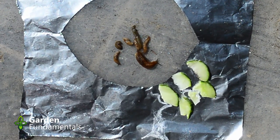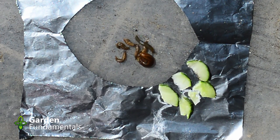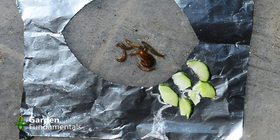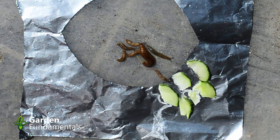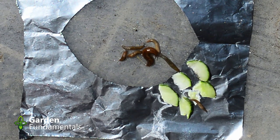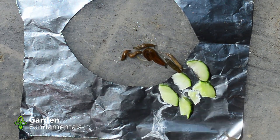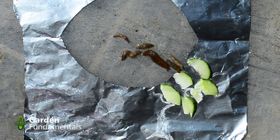Just look at them go — they're heading straight away from the cucumbers... actually, no, they're heading for the cucumbers. I guess the smell of the chemical that's created doesn't really bother them.